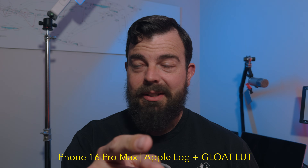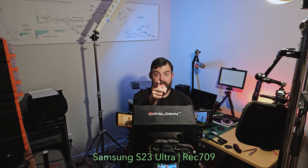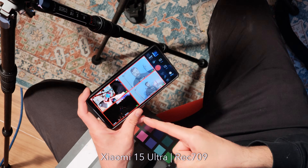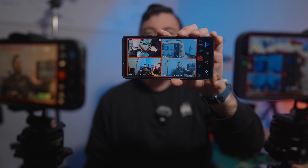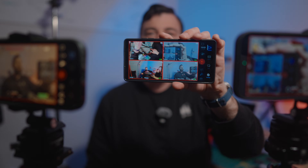iPhone 16 Pro Max, iPhone 15 Pro Max, Samsung S23 Ultra and Xiaomi 15 Ultra all being controlled wirelessly from my S25 Ultra running the brand new Blackmagic Camera v2.3 for Android. The dream is real. Full cross-platform support for remote control in Blackmagic Camera at last.